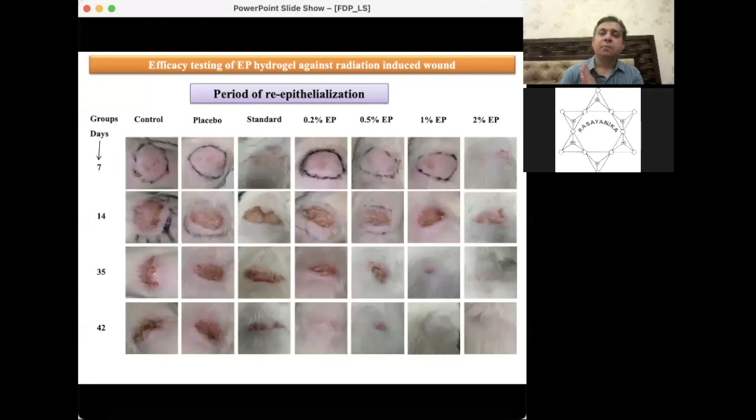This study is for the mitigation application — if somebody gets a radiation burn in a radiation emergency, ethyl pyruvate applied over a period of time can provide treatment.